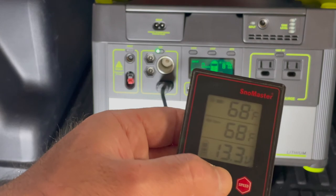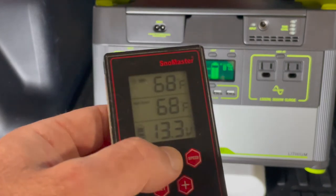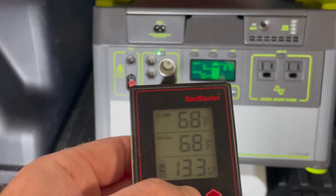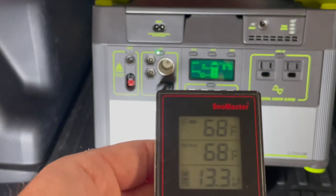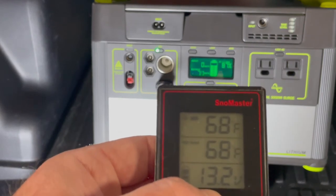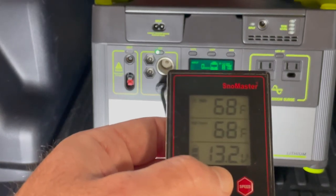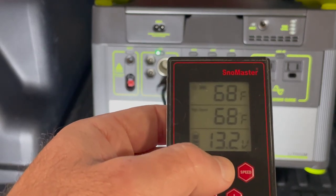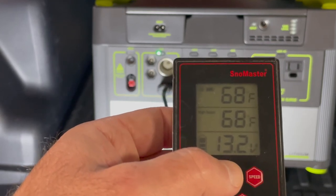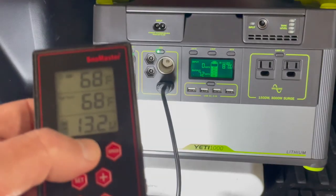The fridge will stop drawing power when the voltage reaches 10 volts. With the Snowmaster I can set the low-voltage cutoff to three levels: 11.8, 10.7, or 10 volts. I've set mine to 10 volts since this battery doesn't need to start a car, so I want the fridge to run until the battery reaches 10 volts. Hopefully this regulator will keep the fridge running until the battery is fully drained — which is exactly what I needed.